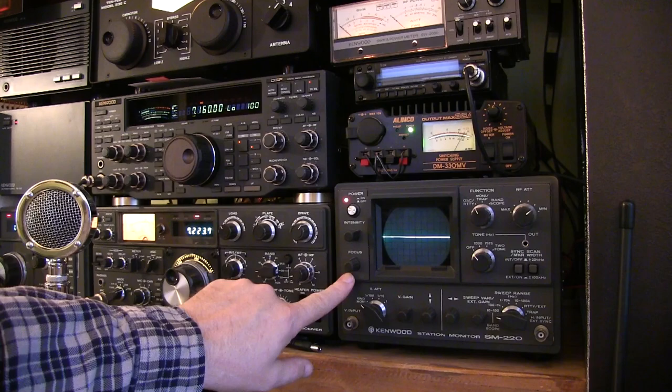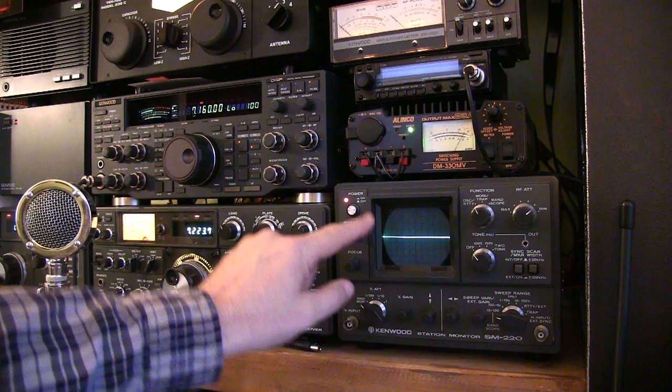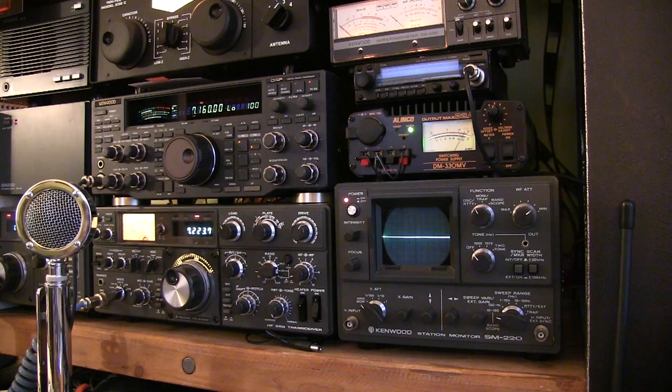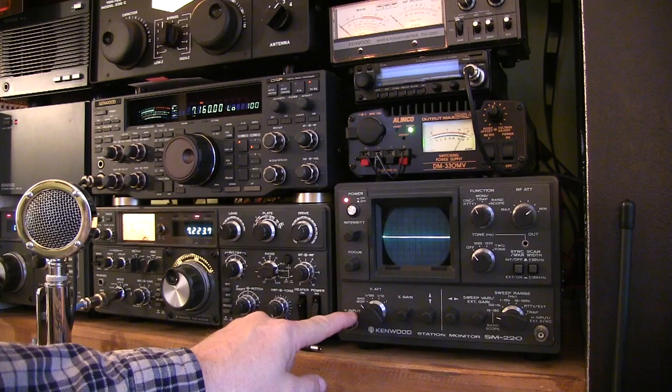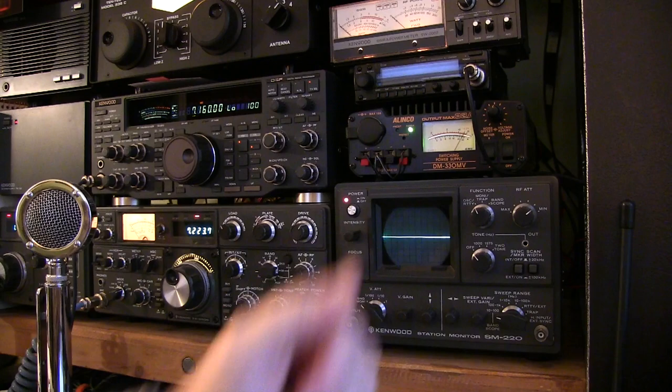So there you have a basic overview of what the Kenwood SM220 station monitor is all about. Kenwood did make a later version called the SM230, which is a little bit larger, had a larger rectangular CRT, and also had the pan adapter function built in rather than as an optional module. Other radio manufacturers such as Yaesu and even Heathkit made their own versions of station monitors with similar functionality. Anyway, I hope you enjoyed the video and learned a little something about what the station monitor is all about.